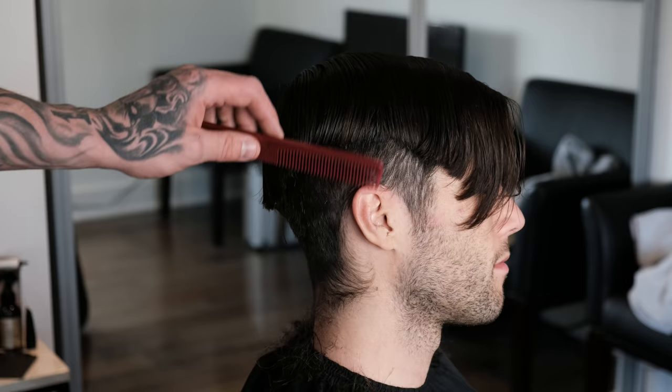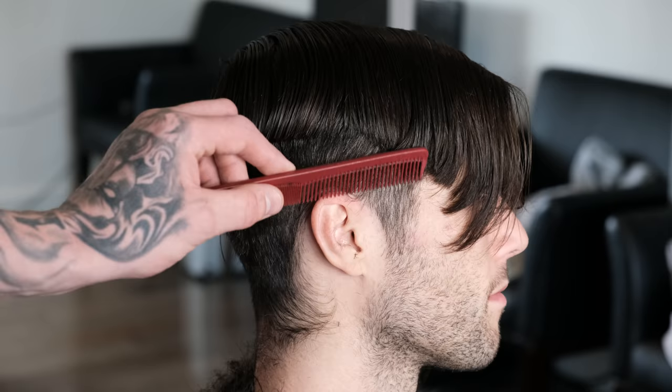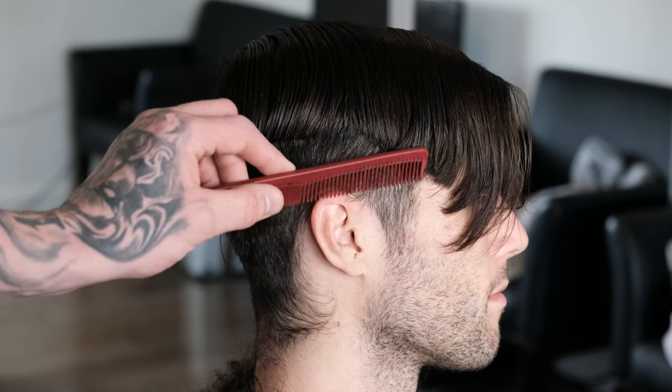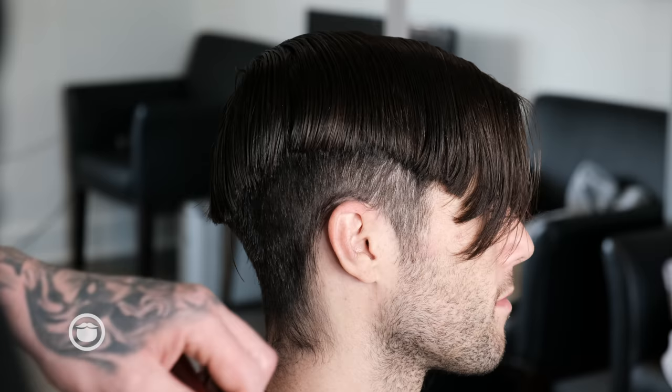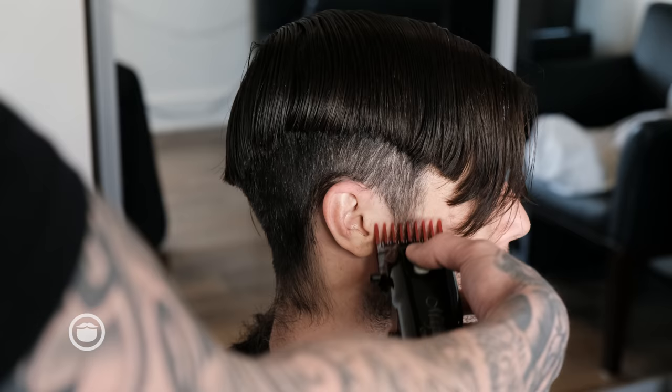Now I'm just going to go in with my two. Since I removed all this bulk with my three, I'm going to taper in the sideburn to the beard and taper the back out a little bit. I'm going to leave room to shape all this up so I'll have a really clean finish before I go in with my shears. I want the sideburns to taper into the beard as natural as possible.